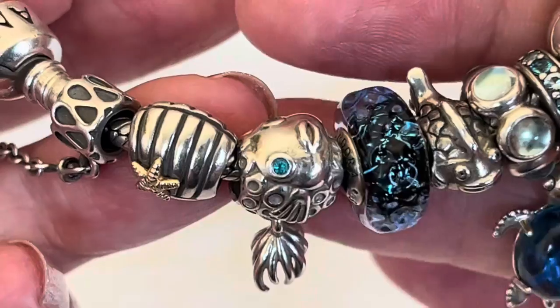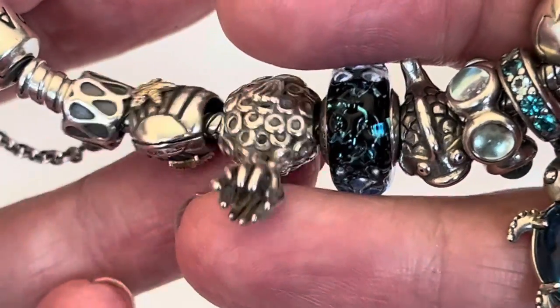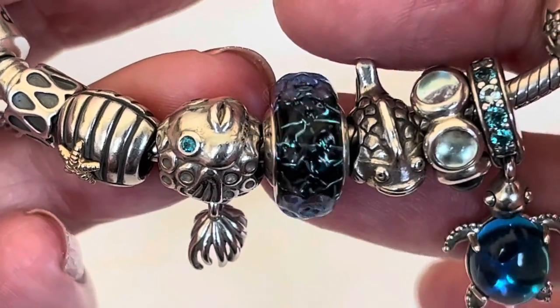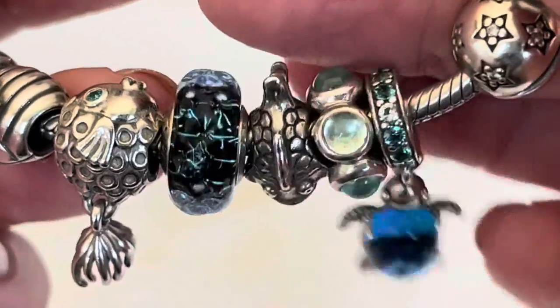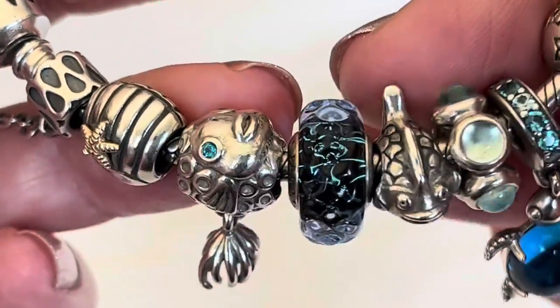And then we have the Splish Splash Fish — Pandora gave us a tongue twister with this one! Look at the color of the eyes; they are perfect to go with this Murano. This Murano just mimics the deep ocean perfectly. This little fish here is actually one of my favorites, even more so than the first one.